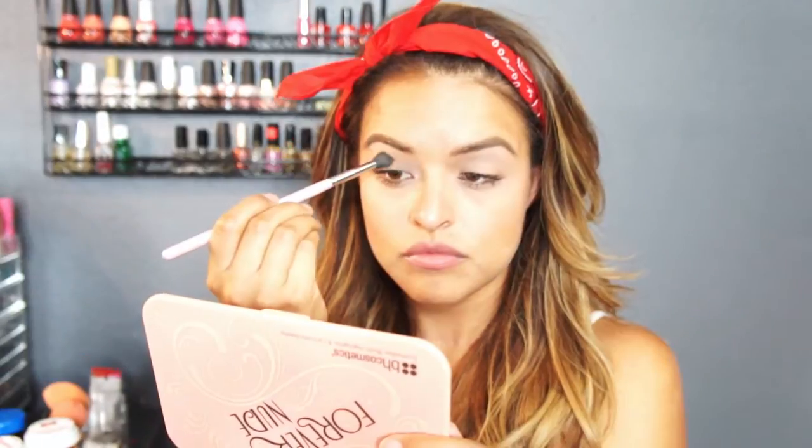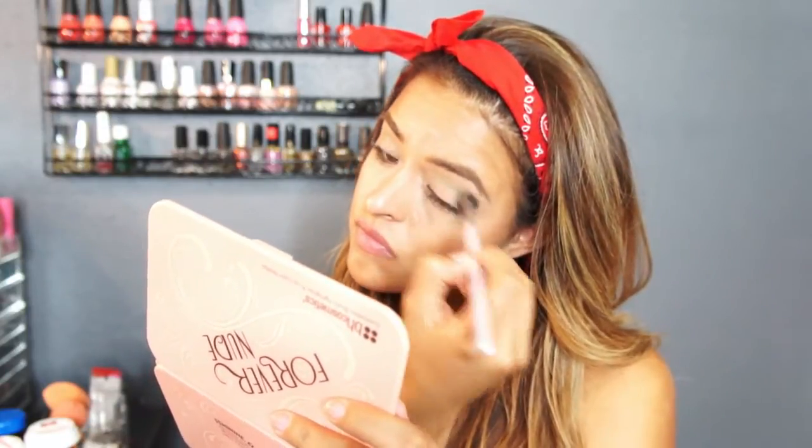I'm going to grab Appletini, which is also a Makeup Geek eyeshadow, and apply that only in the crease. This is really the only eyeshadow you're going to be using — this one and one more deeper emerald eyeshadow that I'll feature later on. For now, just make sure the Appletini eyeshadow is blended out to your liking.